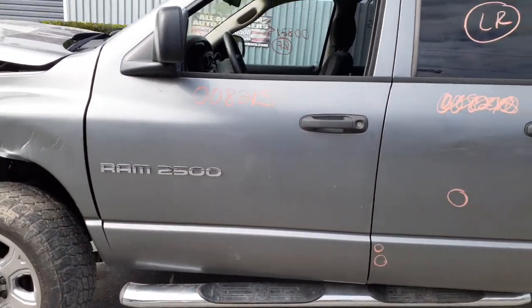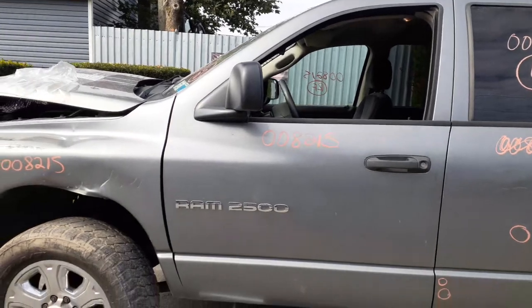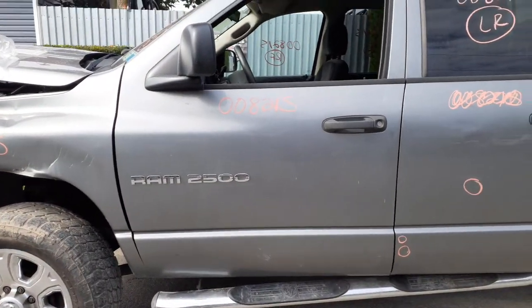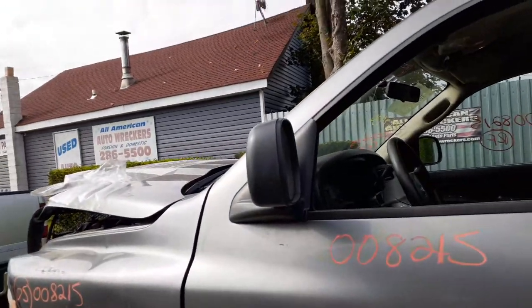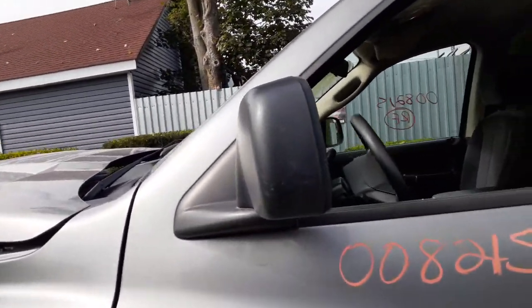The left front door — basically it's got a few dings here across the whole door. You got a left mirror — power heated, black again.